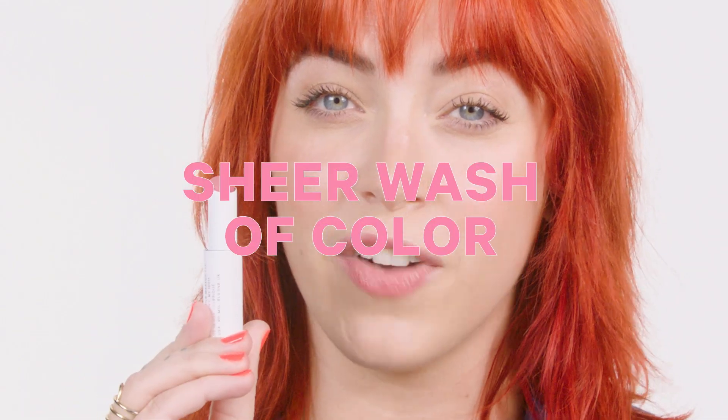Hey guys, it's Sarah, studio artist at Milk Makeup. It's Kush Lip Balm — a soothing lip balm that instantly hydrates with hemp-derived cannabis oil and a sheer wash of color.